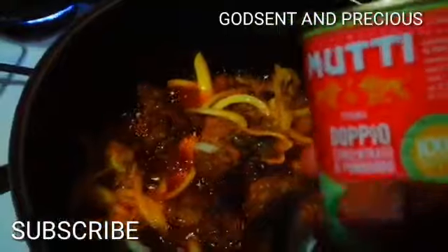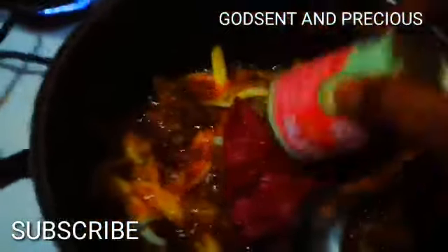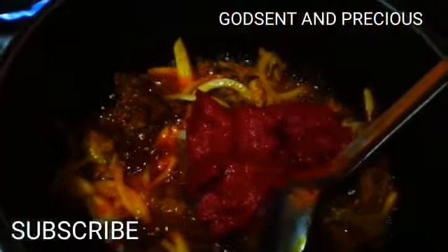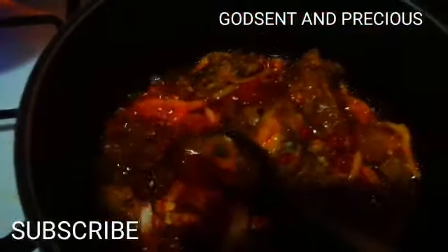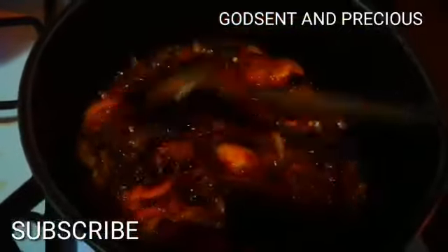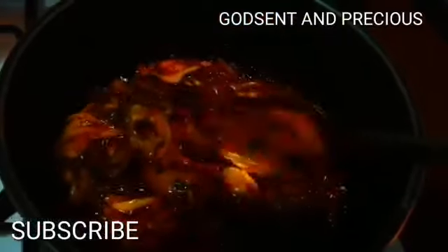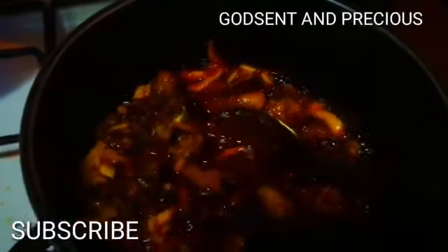I will turn my tomato paste now into the pot. So guys, when I told my husband that I wanted to prepare this stew, my husband said no, no, no. I said, give me a try — just let me prepare it for you so that you will know how sweet it is. I said don't worry, trust me. He said okay, and I prepared it.